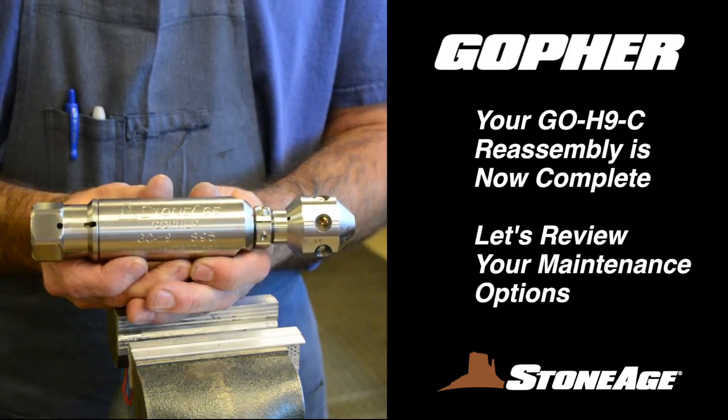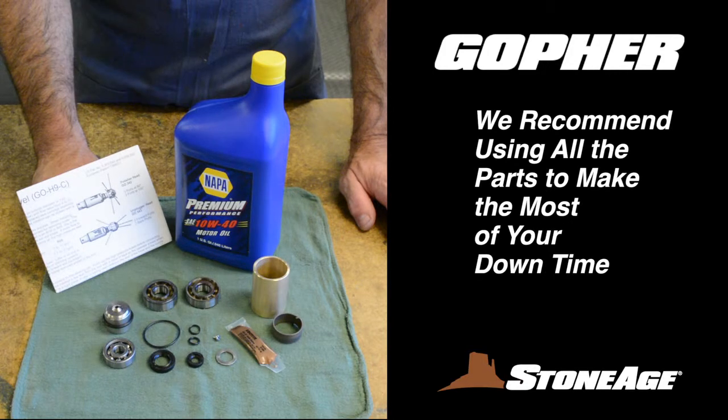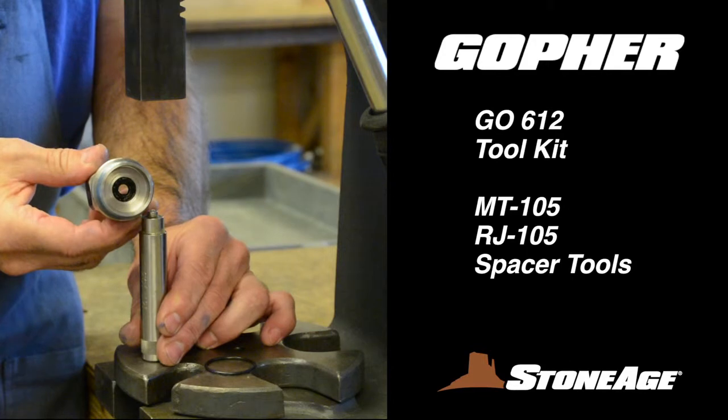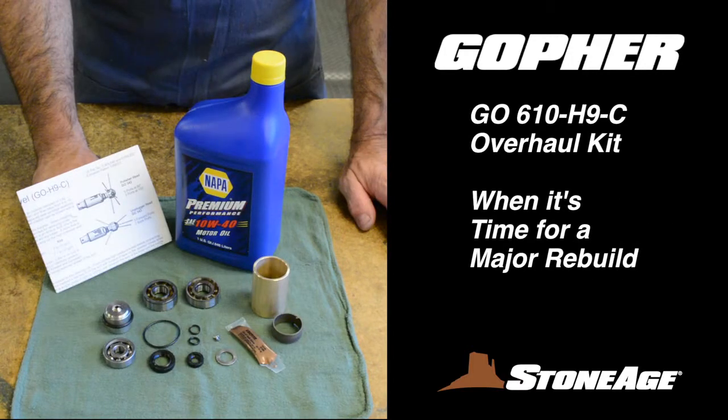Before we wrap things up, let's look at the tools and maintenance kits available from StoneAge. We recommend having one or more of these kits on hand for easy field maintenance, and we further recommend using all the replacement parts to make the most of your downtime. These are the spacer tools that come in the GEO-612 H9C Toolkit — they are handy for replacing the shaft seals in the body and the inlet nut as you saw during reassembly. This is the GEO-600 H9C Service Kit with replacement parts for routine maintenance. It contains written instructions, an O-ring, a port screw, cartridge assembly, motor oil, and a syringe applicator.